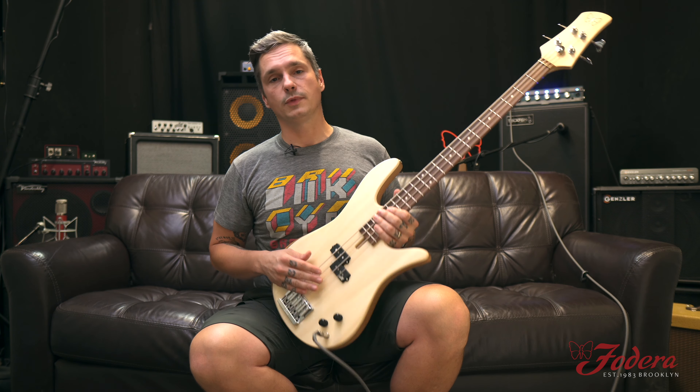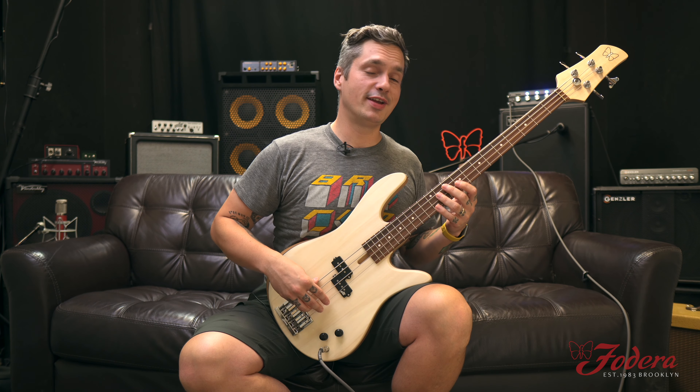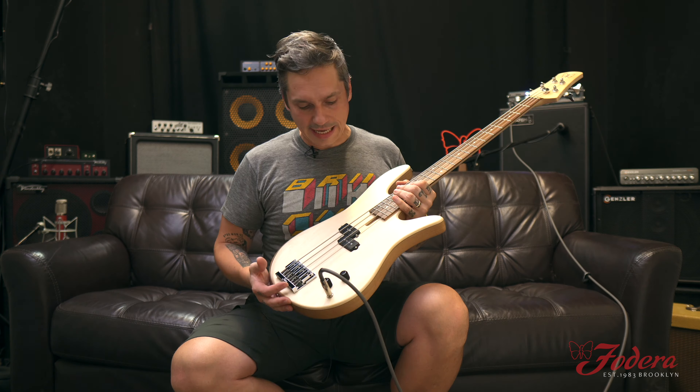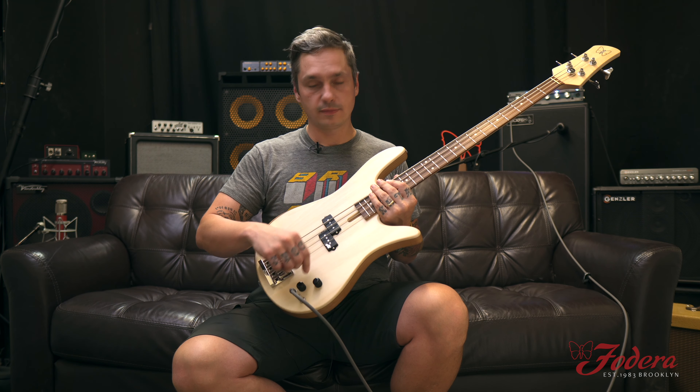22 frets, almost two octaves. You could bend up there. Aguilar 60P pickup right here. We're going full volume, tone all the way on. Nice and bright.